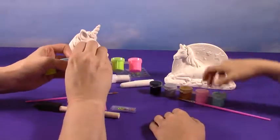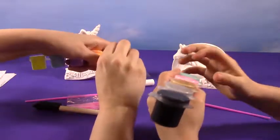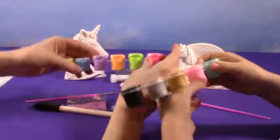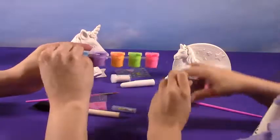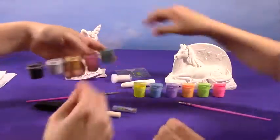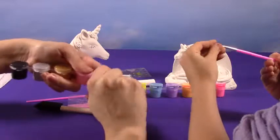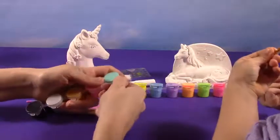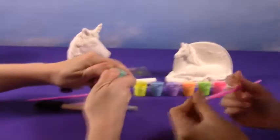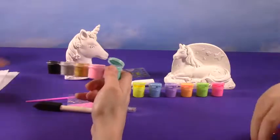Alright, which colors do you want to start with? These. These? Okay. These are tough to open. Yeah. They are. So fun. I'm not sure if it's going to open. I don't think it wants to open. You don't think it wants to open for me? No. Oh, I got it. Nailed it. Start painting!